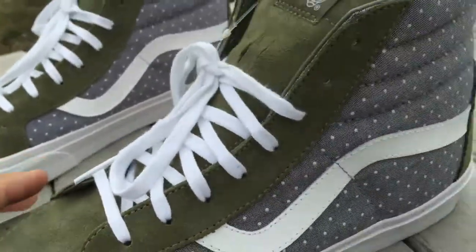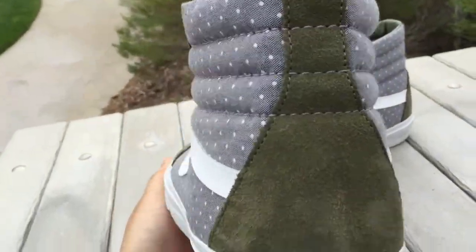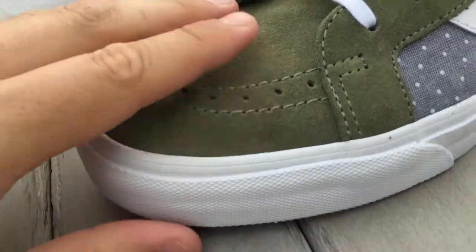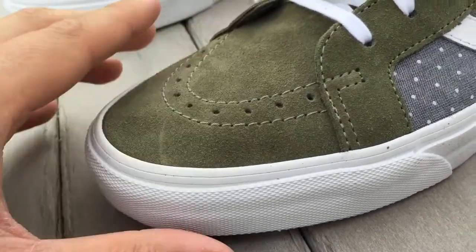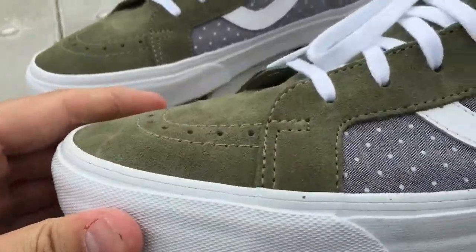The toe box, eyelets, tongue, and heel portion of the shoe are made up in this green olive suede. The suede is pretty decent — it's a very short-haired suede but it's pretty soft, softer than your standard GR suede.